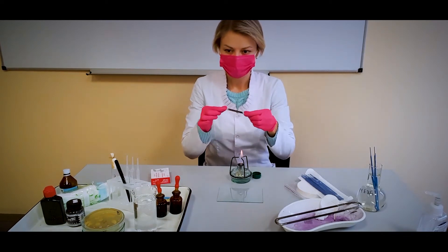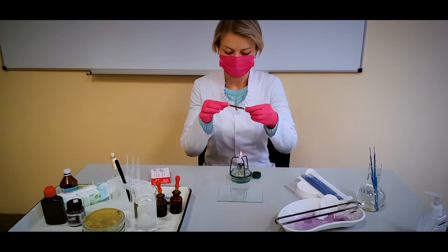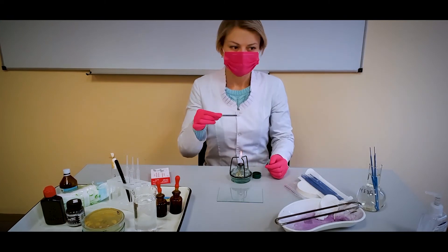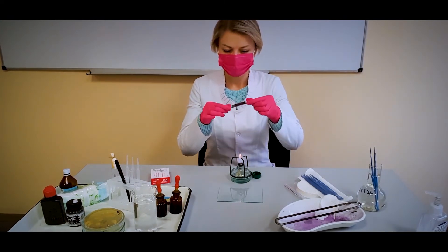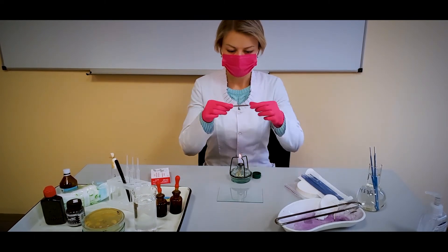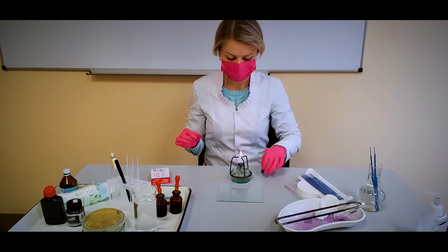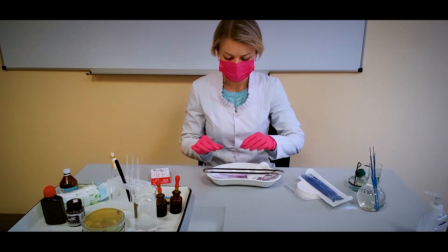Allow the smear to air dry. In a practical lesson, to save time, you can dry it over the fire of an alcohol burner lamp. After that, the smear is fixed in a chemical way with a Nikiforov mixture or other mixtures, especially if the culture has a protein capsule. In this video, I will fix the smear thermally, which is used less often for those bacteria whose capsule consists of polysaccharides.